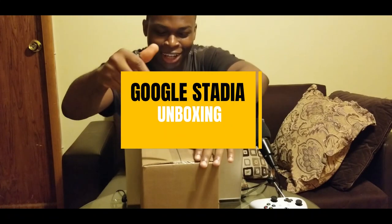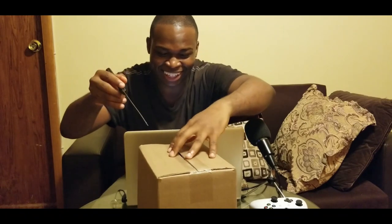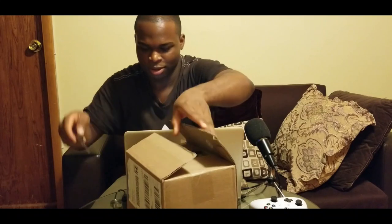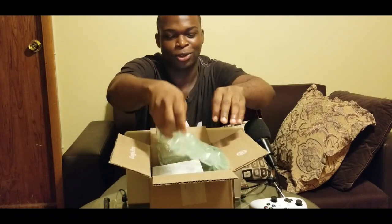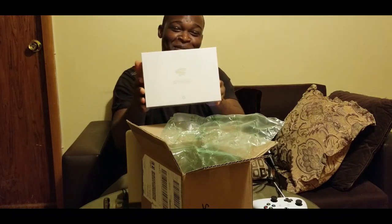Alright, let's get down to the Google Stadia unboxing. We got the first layer of padding out of the way, nice paper packaging. Oh boy, oh baby — I'll just toss this to the side. This is what we're dealing with: Google Stadia. It says 'Stadia,' the Google logo over there, 'one place for all the ways we play.'